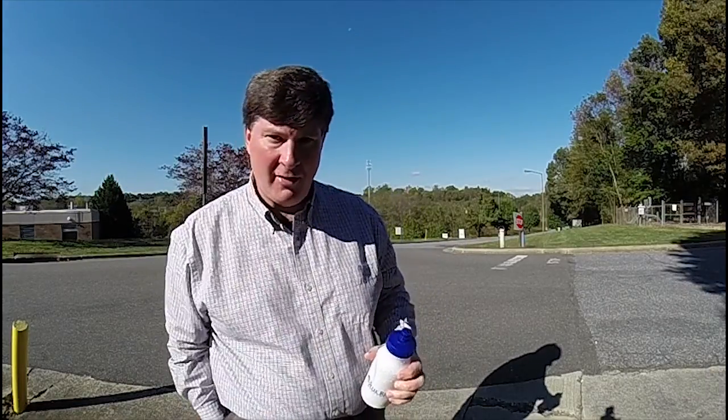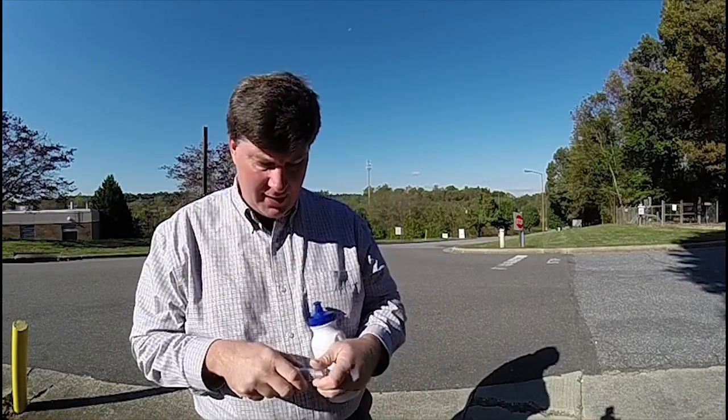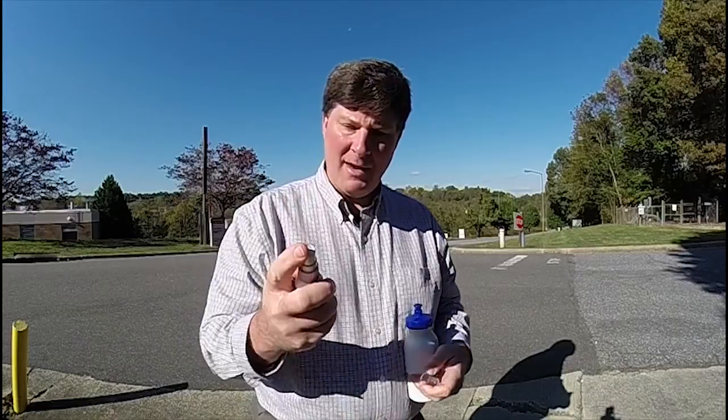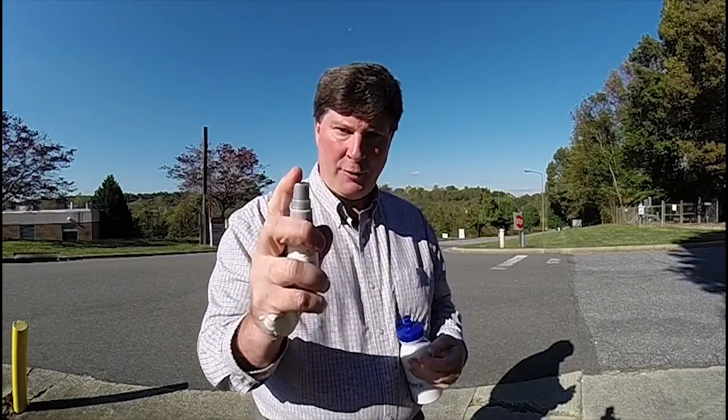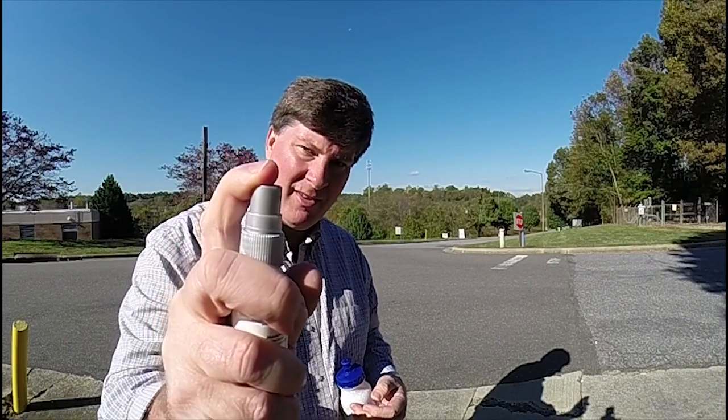Now, just for curiosity's sake, I'm wondering how fast it can shoot. Like if I spray a little bit of this — I've cut my hand here so I've got a band-aid on — I'm going to spray this fairly close, so let's see if you can actually see what happens here with this.